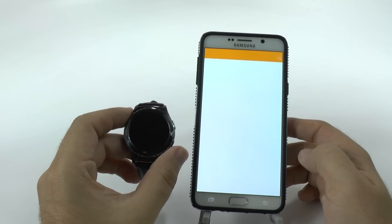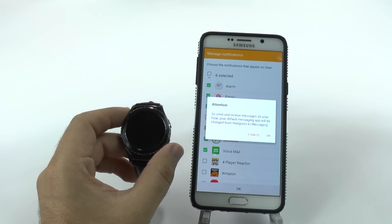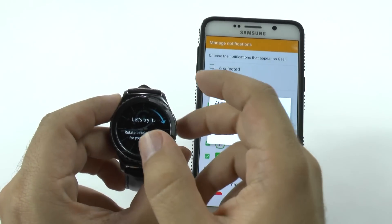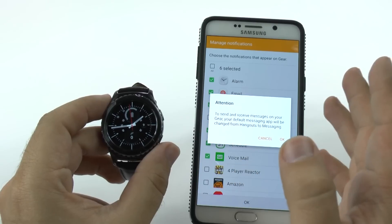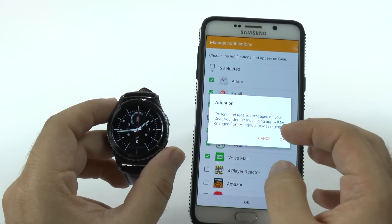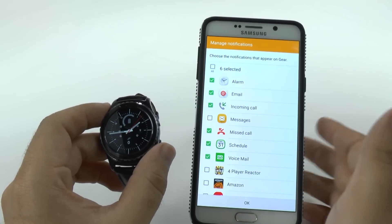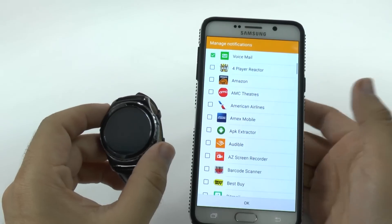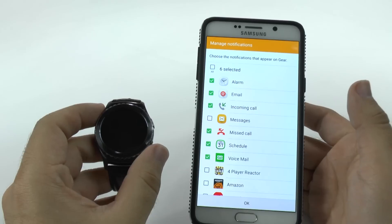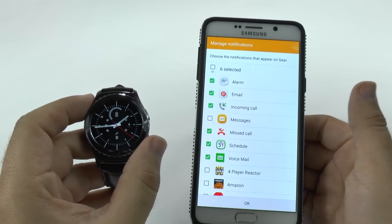Once we hit next, we'll be able to set up which apps get notifications. Now, it's asking me about a third-party notification app, which is not the regular text message app. It warns me that you can use it, but if you do, it's not going to display messages the way regular messages will. I'm okay with that because I like Hangouts and it's actually pretty compatible with it. I can scroll down and choose which app notifications will be highlighted. Choose which ones you want and then you're all set — the watch is already paired.